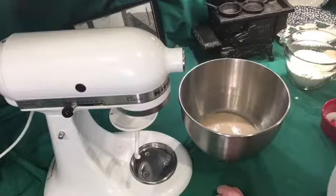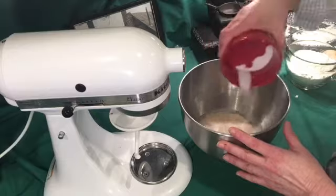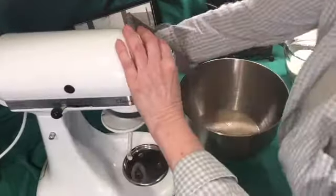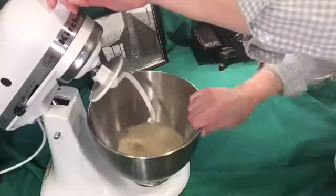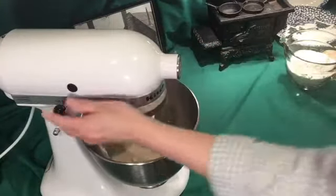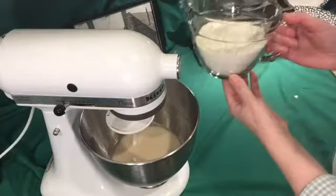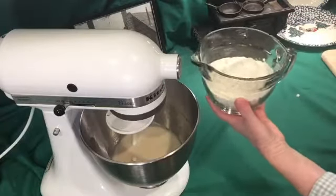After the yeast has risen, add in two teaspoons of salt — that helps give it flavor. Put it into our mixer with the dough hook on it; that will help a lot. We're going to mix it on low and I'm going to be adding in two and a quarter cups of flour, just a little at a time until it's well incorporated.